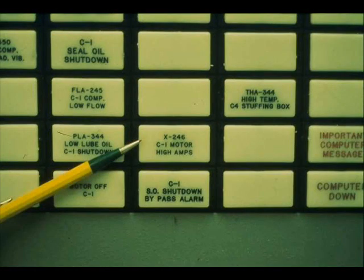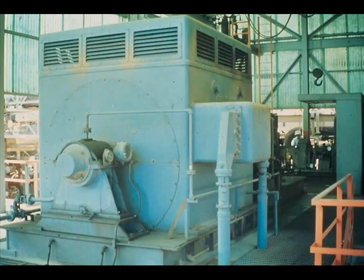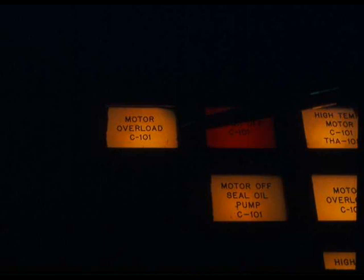On some alarm panels, wording is different. Another unit, for example, has this motor, which also has an overload alarm. On the alarm panel, the words describing the condition are 'motor overload.'